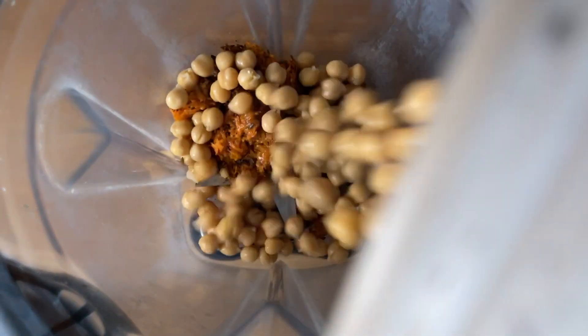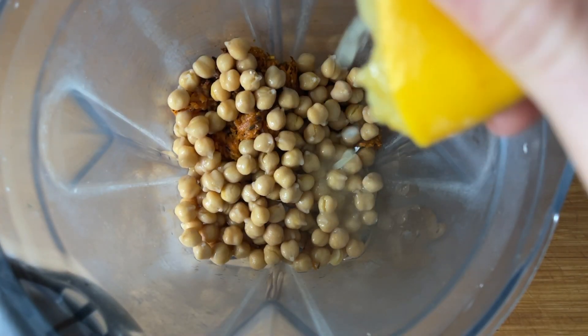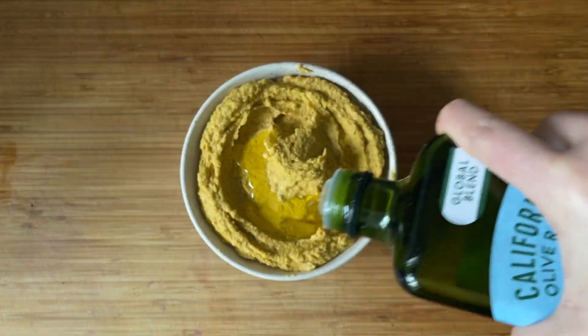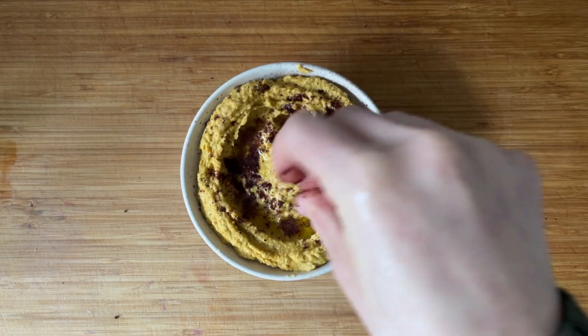To a high-speed blender, add your carrots, chickpeas, lemon juice, garlic, tahini, salt, and pepper, and blend until smooth. Transfer to a bowl and add some olive oil and sumac to garnish. And there you have it.